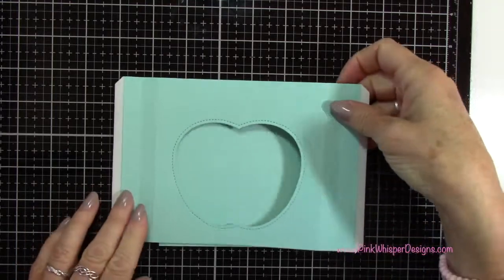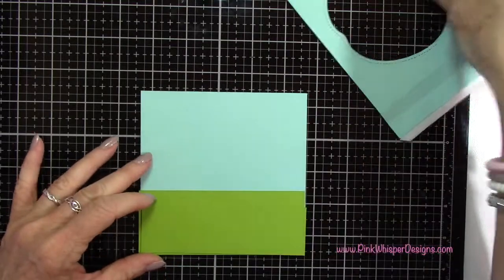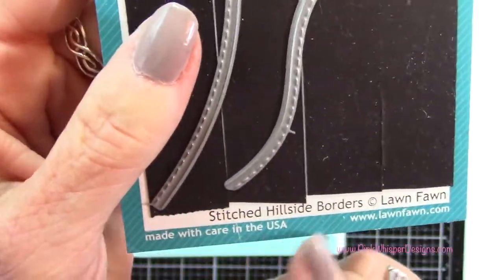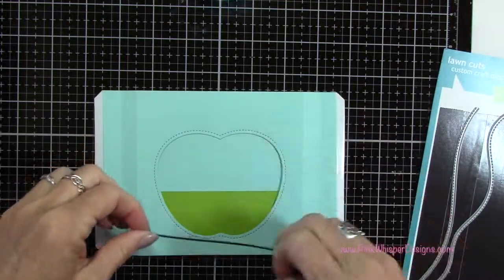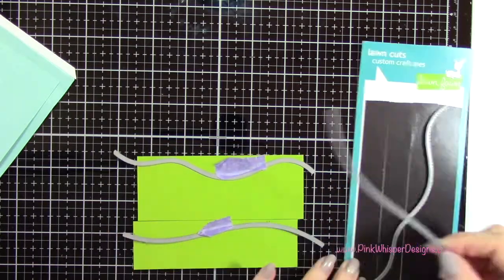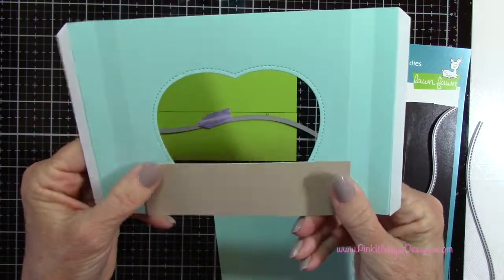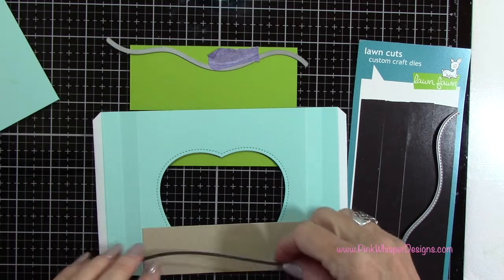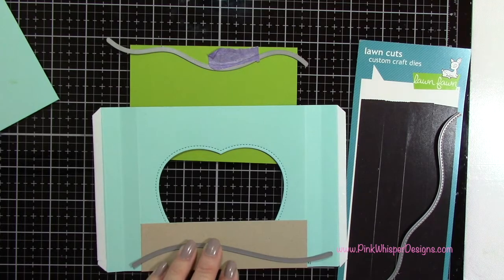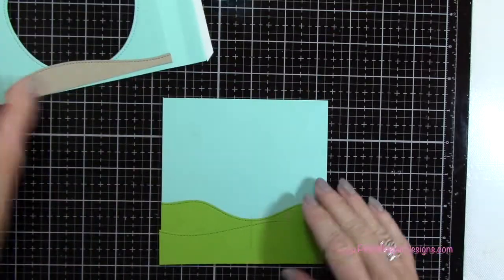Now I want to create the grassy border that's going to go behind that apple. I've cut two pieces of cilantro cardstock — they're five inches wide, one is an inch and a half tall and the other is about two inches tall — and I'm going to die-cut these using the stitched hillside border dies. I've positioned those on my cardstock, taping them down with some purple tape. I also grabbed a piece of craft cardstock, five inches wide and about an inch and a half tall — I basically just want a little bit of that craft color at the bottom in front of the apple, which is going to be the little path we're creating.